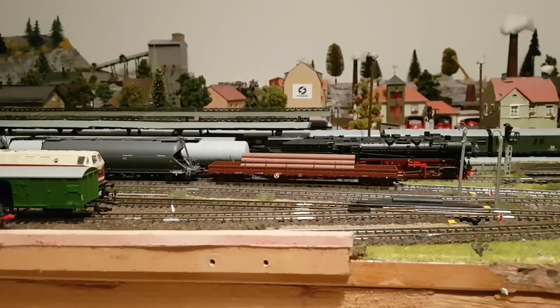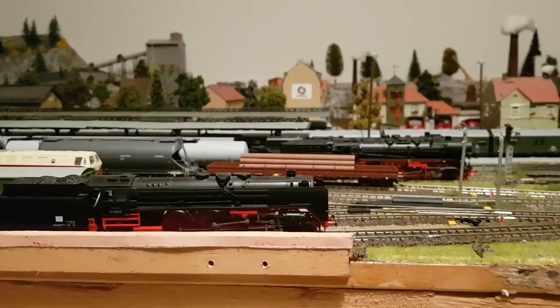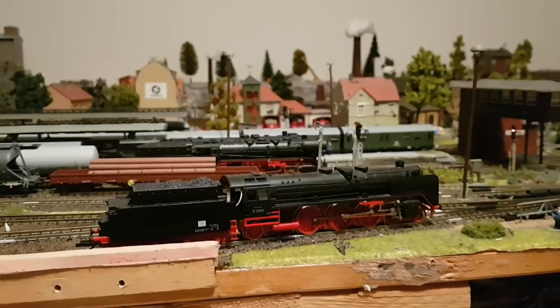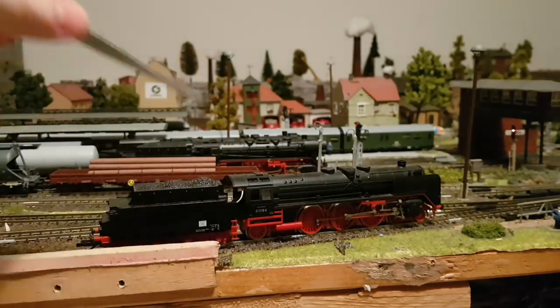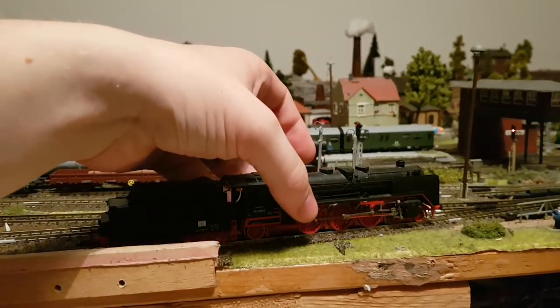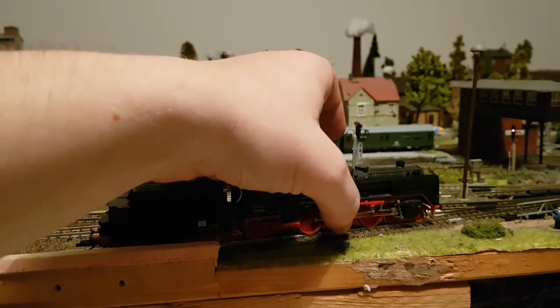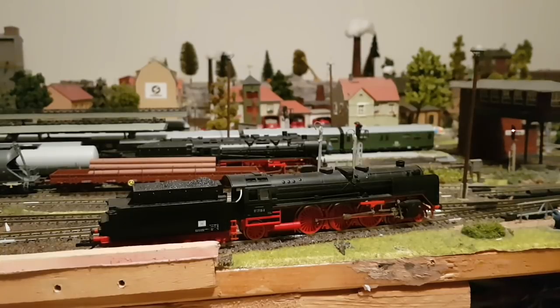Dann lassen wir jetzt hier mal die 01 ins Bild reinrollen. Das hier ebenfalls Berliner TT-Bahn. Meines Wissens nach haben die Ingenieure von Berliner TT-Bahn hier ein ganz klein wenig bei Piko abspioniert, was dieses schwenkbar gelagerte betrifft - dass die Achsen so schwenkbar gelagert sind, dass die auch durch die damaligen engen Radien kommt. Das ist hier auch so ein Kandidat, wo sich die Digitalisierung lohnt.